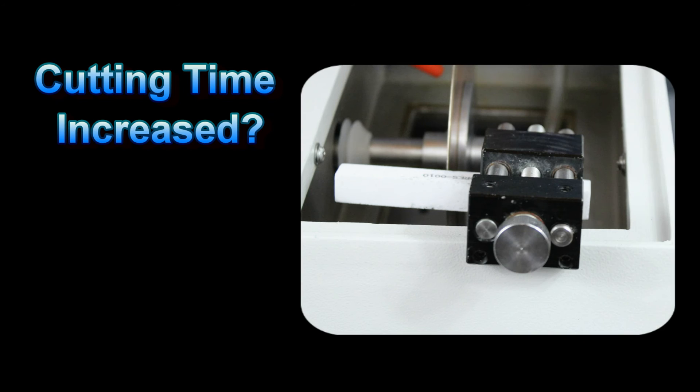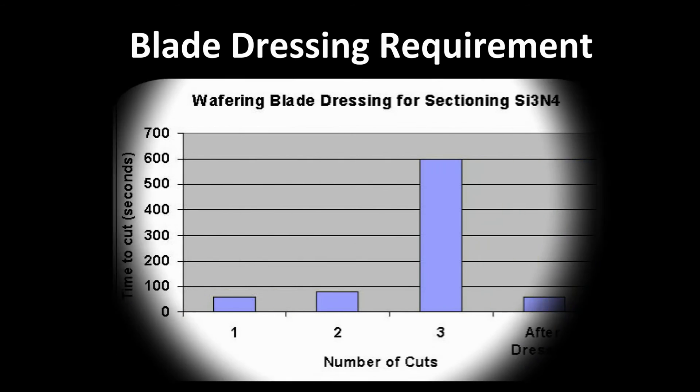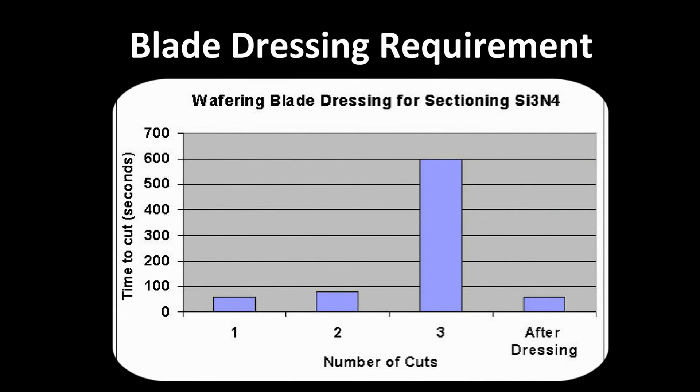We have already briefly discussed dressing the blade. However, if you are seeing a significant increase in the time required to make a cut, it is a good indication that the blade may require cleaning or dressing. Here is an example of cutting a very hard silicon nitride sample. Many would think that since this is a ceramic material, the blade would not need to be dressed, as the sample itself would not smear over the abrasive.